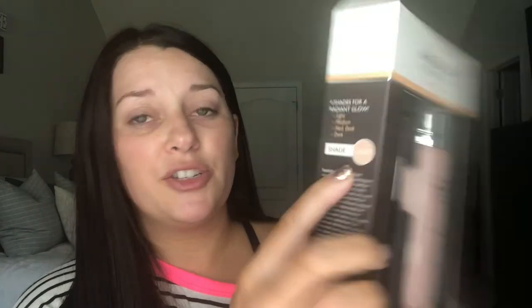This is the As Seen on TV Magic Minerals airbrush foundation by Jerome Alexander. He got me the shade Light — I don't know if that's going to be the right color. The only other option he saw was a dark one. According to the box they have Light, Medium, Medium Dark, and Dark. I probably should have had Medium, but we're going to try Light and see if it's a hidden gem or a major miss.